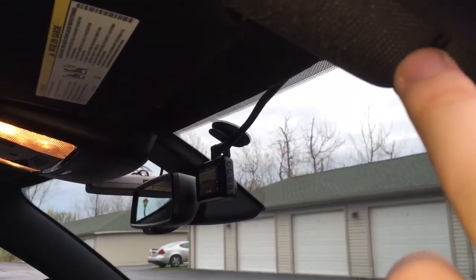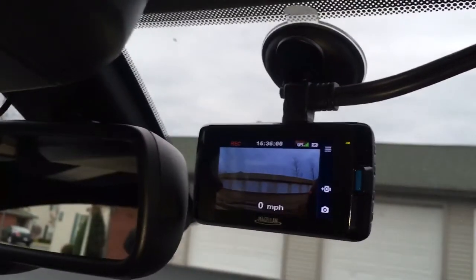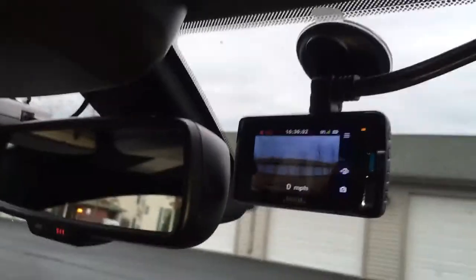The wire comes up to here — you can see a little bit of it that I still need to tuck in once I get my tools behind the top of the A-pillar. After that, all of this is actually hidden from view, even though it's just sitting there until it gets over to the camera.